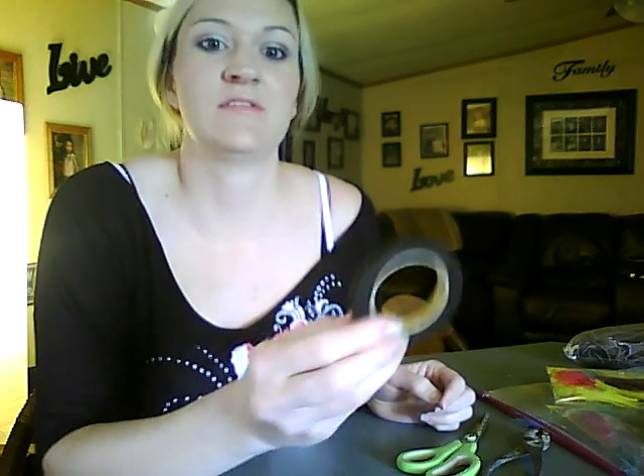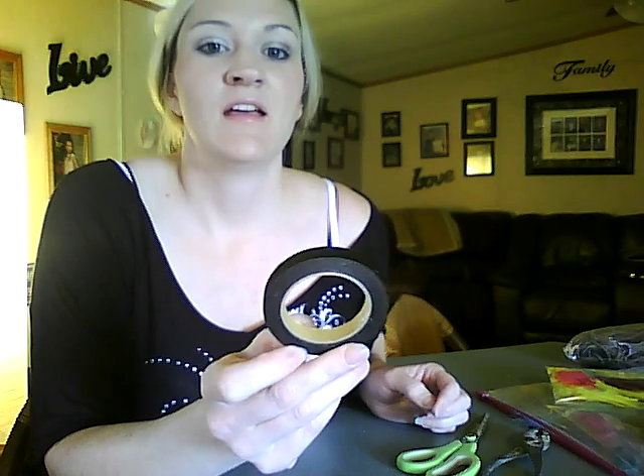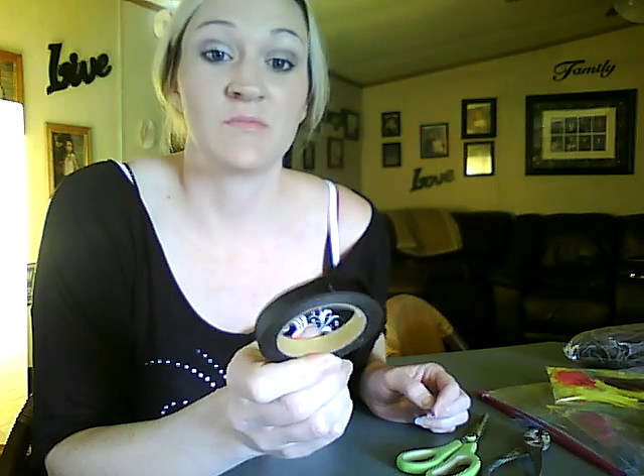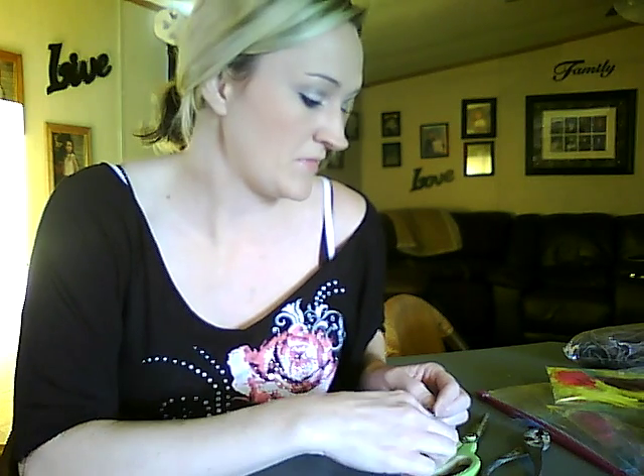And you will also need some floral tape. In the floral section of your craft store, you can find this — it comes in different colors. I've chosen brown to match my leather cord. You will need a pair of scissors and a pair of pliers, and also a hot glue gun.